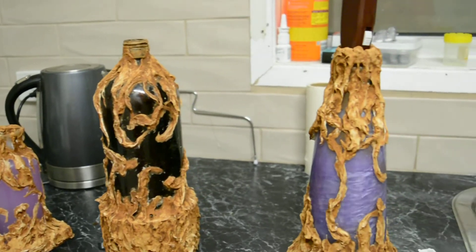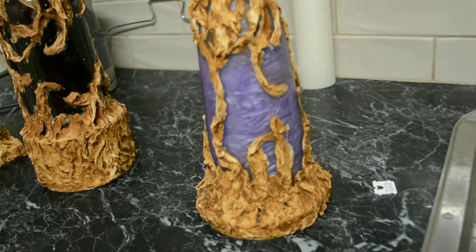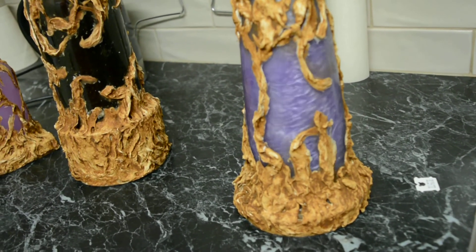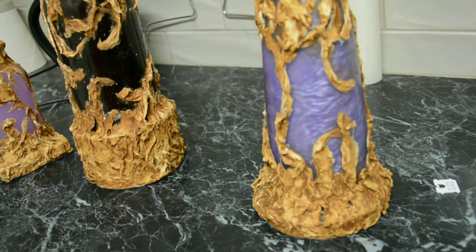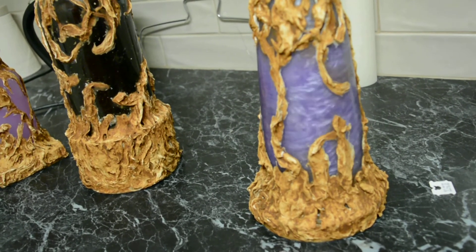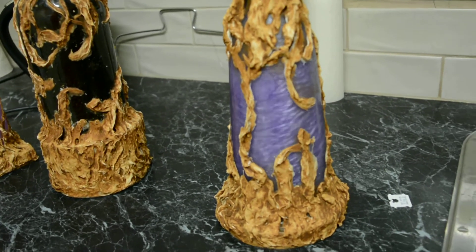Didn't get that one through very well, did I? Anyway, that is looking awesome and I reckon that's good. The other ones I'm going to put air hoses in and have bubbles being blown into them with a Fishtek air pump.